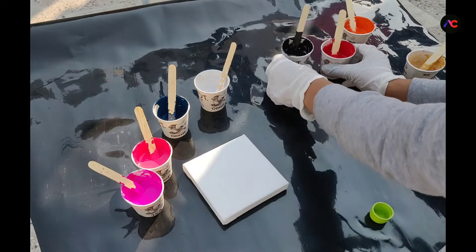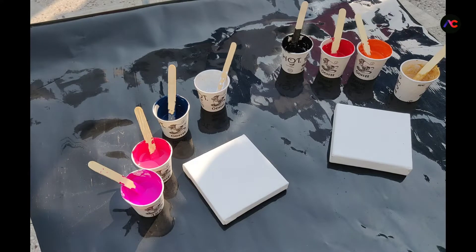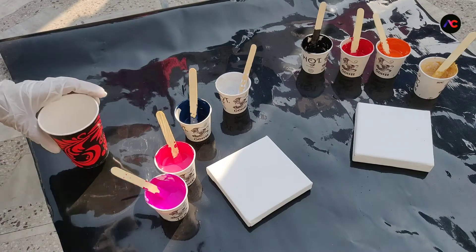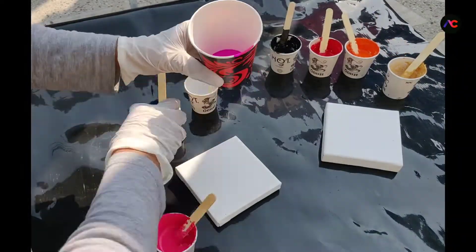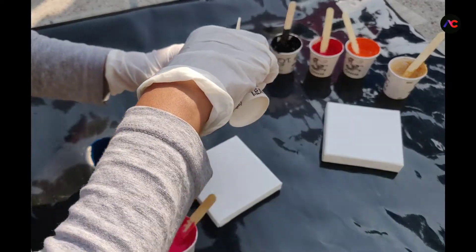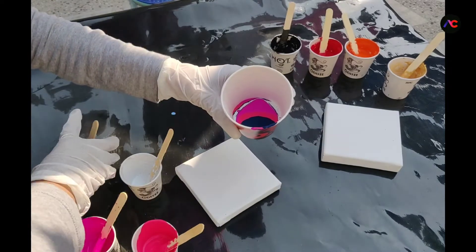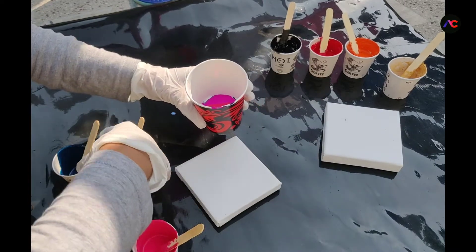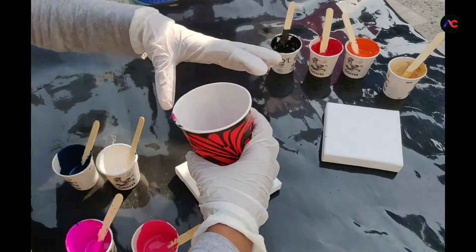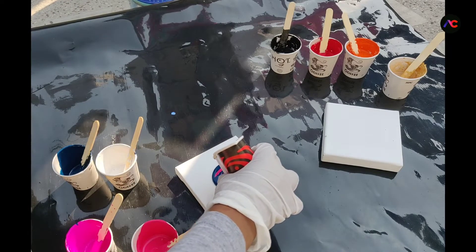Now it's time to test our pouring mediums. I have bought these two mini canvases for testing purpose. So let's start. Here I have taken a big paper cup in which I am going to pour all my acrylic paints, starting with the acrylic paints that have the market-based pouring medium. After pouring all the paint into the bigger cup, now it's time to pour these acrylic paints onto the mini canvas and see what a beautiful, amazing marble pattern we can get.